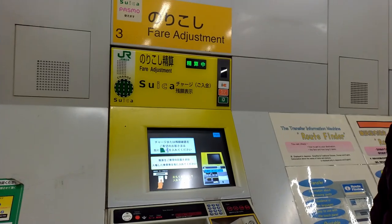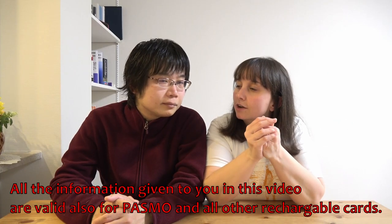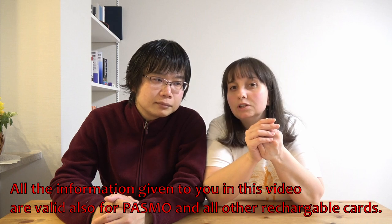That's enough information about Suica. If you have other questions, please leave a comment below and me or the Sensei will answer you really soon.